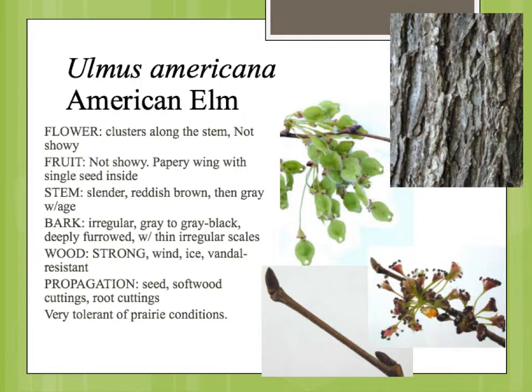This plant is a really great plant, although it was sort of taken out of the industry for several decades until the plant growers and plant producers started to work with disease-resistant varieties. And so now you can plant American elms again. But I think the lesson was learned not to just plant one type of tree everywhere, to have a little bit more diversity in your landscape plantings.